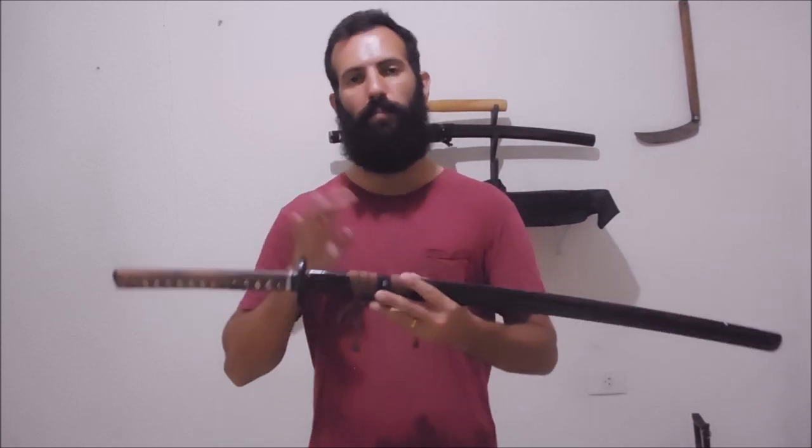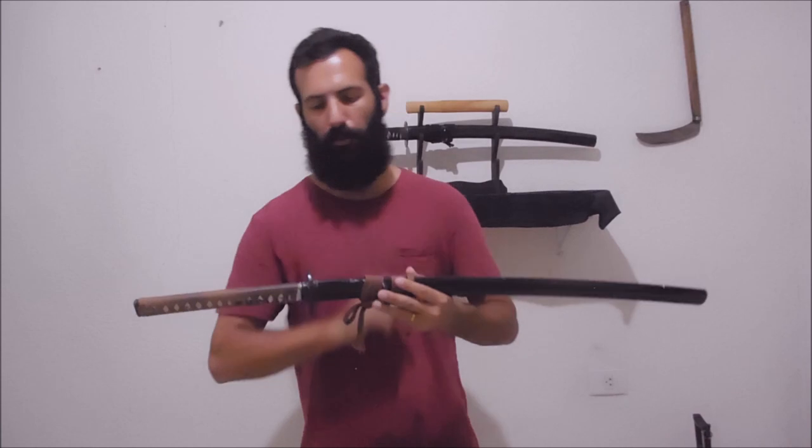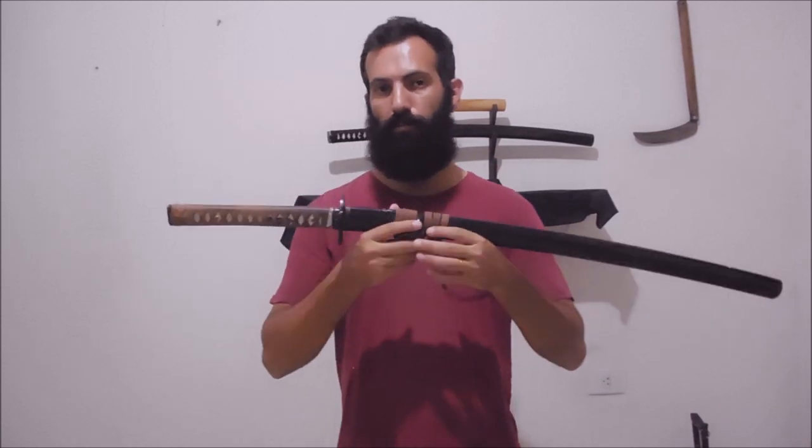Today let's see why the round guard is used on the Japanese sword. The first aspect is the scabbard. One thing that's very characteristic of the Japanese sword — whether the katana, the tachi, nodachi, wakizashi, or the tanto — is that the scabbard is made of wood and it holds the sword so tightly that even if you turn the sword upside down and shake it, the sword doesn't fall out.